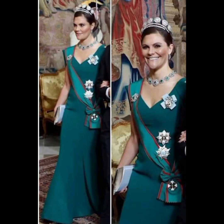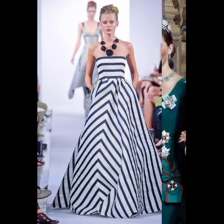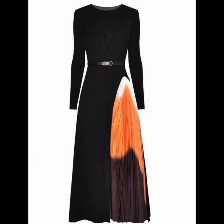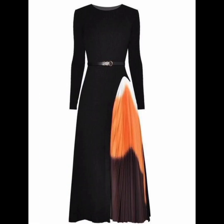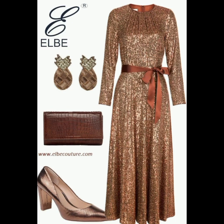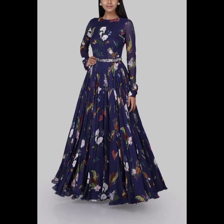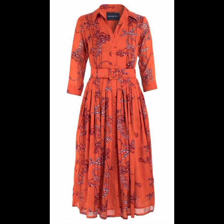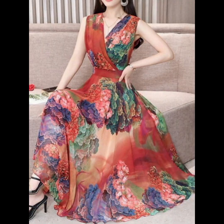Beautiful colors and beautiful long maxis — you can tell me if you're really enjoying it. Tell me how you feel, what you feel about the designs. You can share your ideas and comment below so I know how many ideas you have.